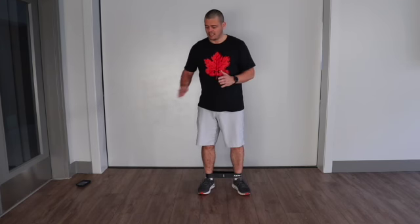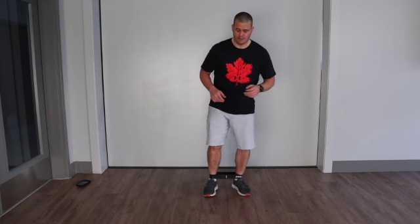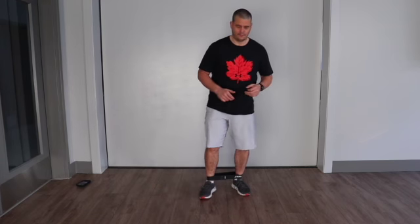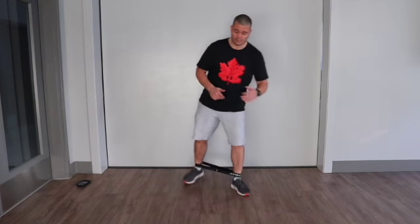Once your patient is comfortable with those simple side steps, we can start to add a little bit more movement by doing a side step front to back. So instead of just to the side, we're going to take a step to the front, step to the back — front, back — and of course this one's stabilizing, so you're getting some work there.